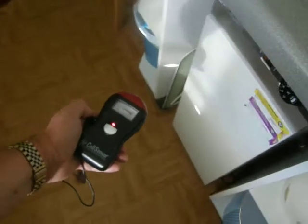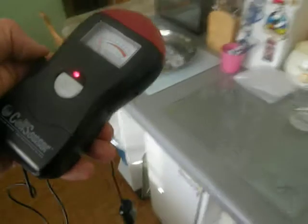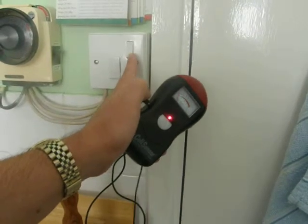Go near here — absolutely nothing. We then switch this button here. This is in my own house.